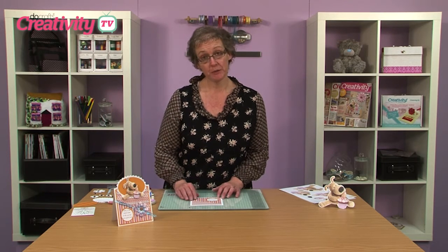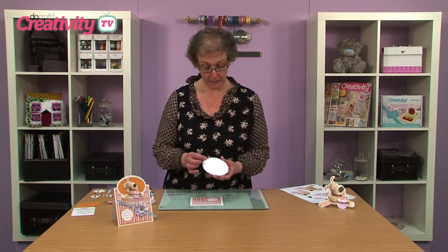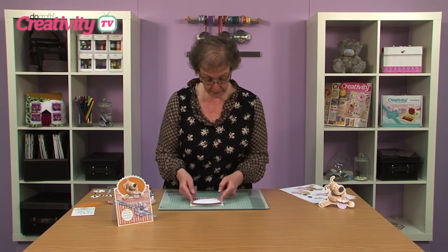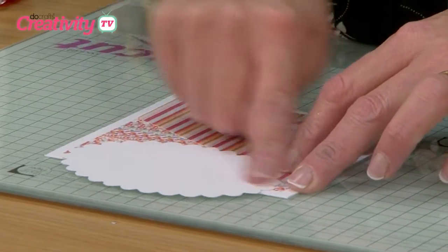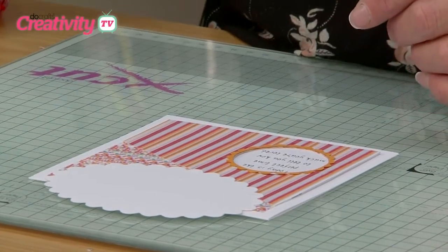To create the top of my card, I've die cut a piece of white card. That's just going to sit above the top edge of my card, just to make it slightly taller.